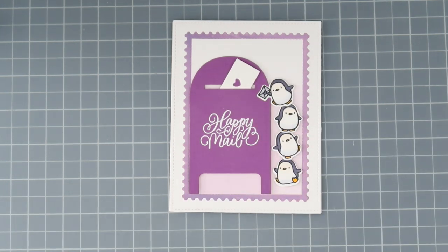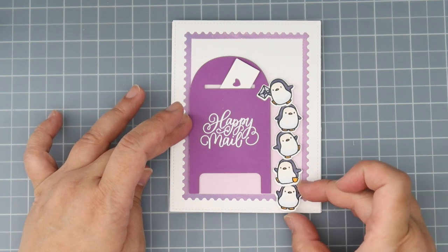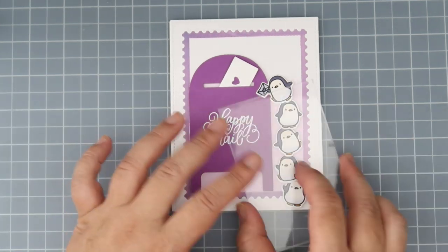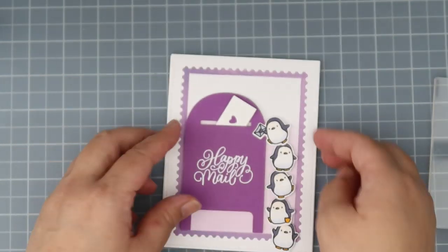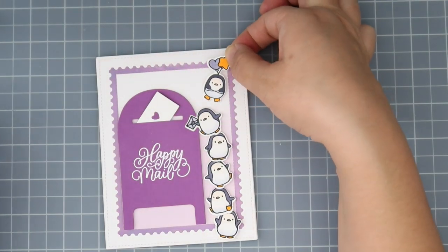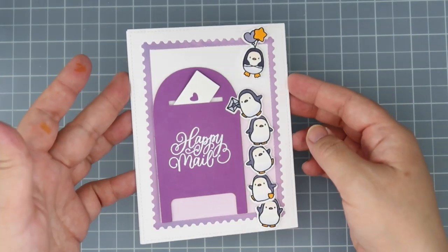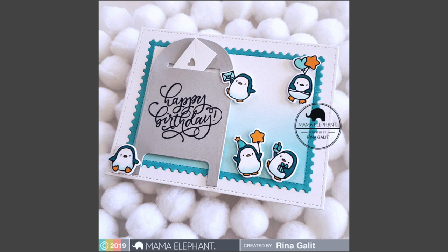This card is exactly like the other card except it's a different orientation and a different color, but these would be so easy to mass produce. My spacing was a little bit off — I have a little bit of space up on top that is bothering me, so off camera I did color another penguin image with the balloons, and of course we need him — it's mandatory. That will finish off that card. I'm calling these two cards done — I hope you guys enjoyed the video, thank you so much for watching.